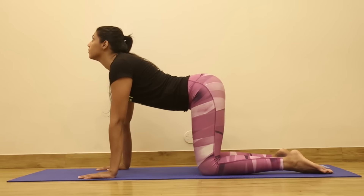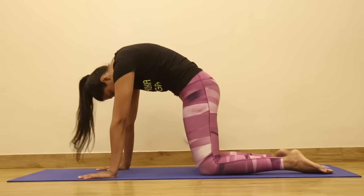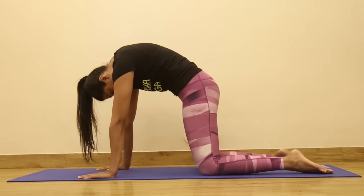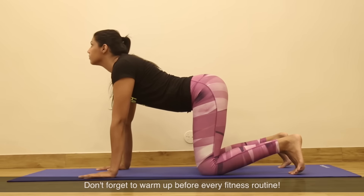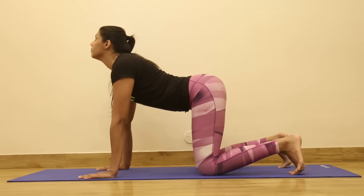From here, inhale, take your chin up creating a depression in the spine, arching your back. As you exhale, tuck your chin in creating the C curve with your spine. Finally, once you inhale, we are going to tuck our toes in, chin up, and stay for a few seconds.